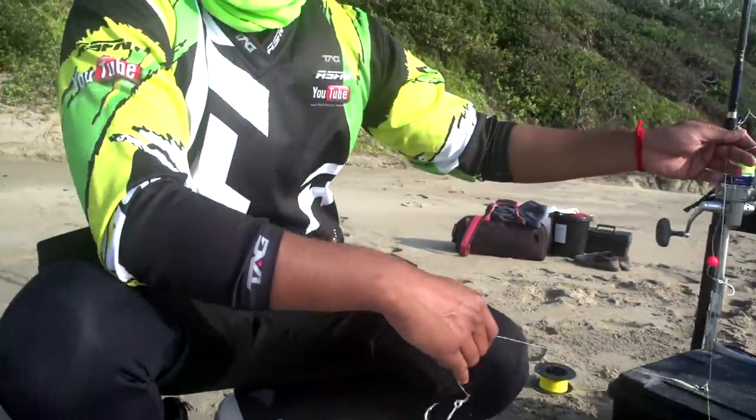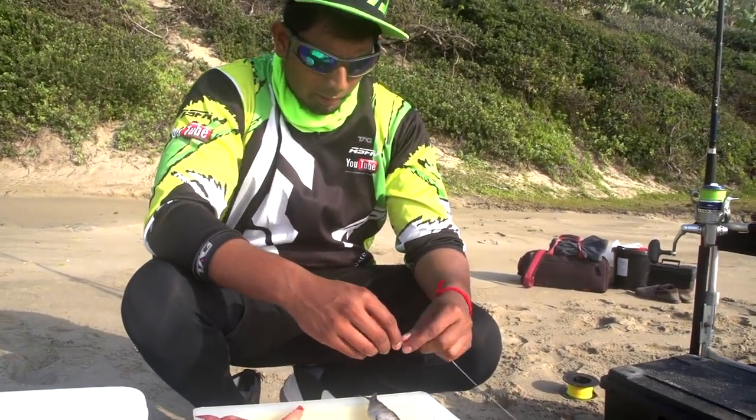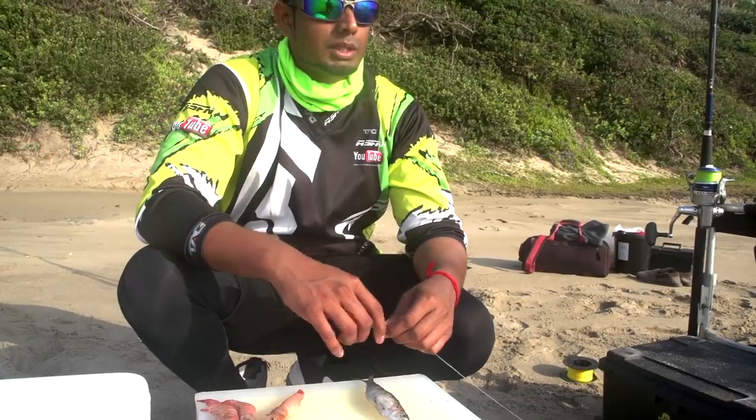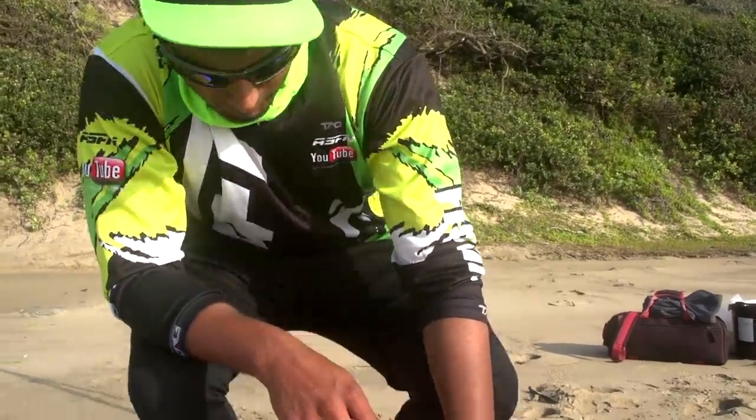I'll be showing you guys quickly how I do the bait demo. It's a very simple bait. For the rockfish I'll be using sardine and prawn, and for the bronze bream I'll be using crayfish, just a bit of crayfish on top to see how it's feeding. In my last video I mentioned I use crayfish in warm water — I apologize, I don't know why I said warm water, it's actually cold water. I only use crayfish in cold water when fishing for bronze bream. That was a mistake on my side. So keep note: cold water, crayfish bait.